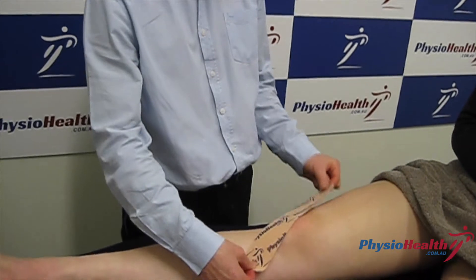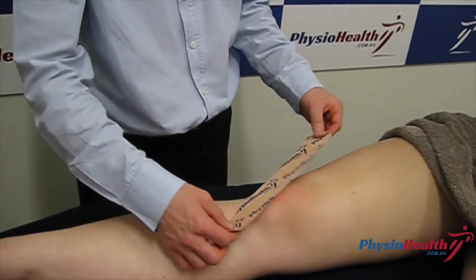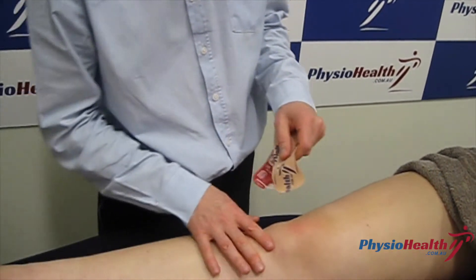I've measured the tape to go from just below the knee to maybe halfway up the thigh, and rounded the edges so the tape doesn't lift off after it's been placed on the skin.